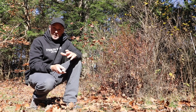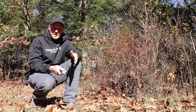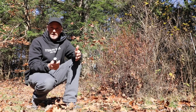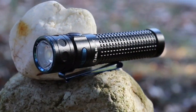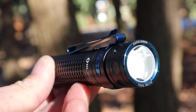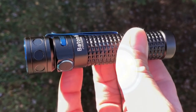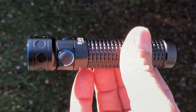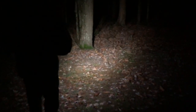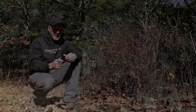I do these reviews because not only do I enjoy it, there are a couple good reasons. I like gear, and I try to give you guys information that may help you decide whether or not to buy a particular product. So I'm going to go through all the specs of this light, show you how it performs, and tell you what I like and don't like about it.